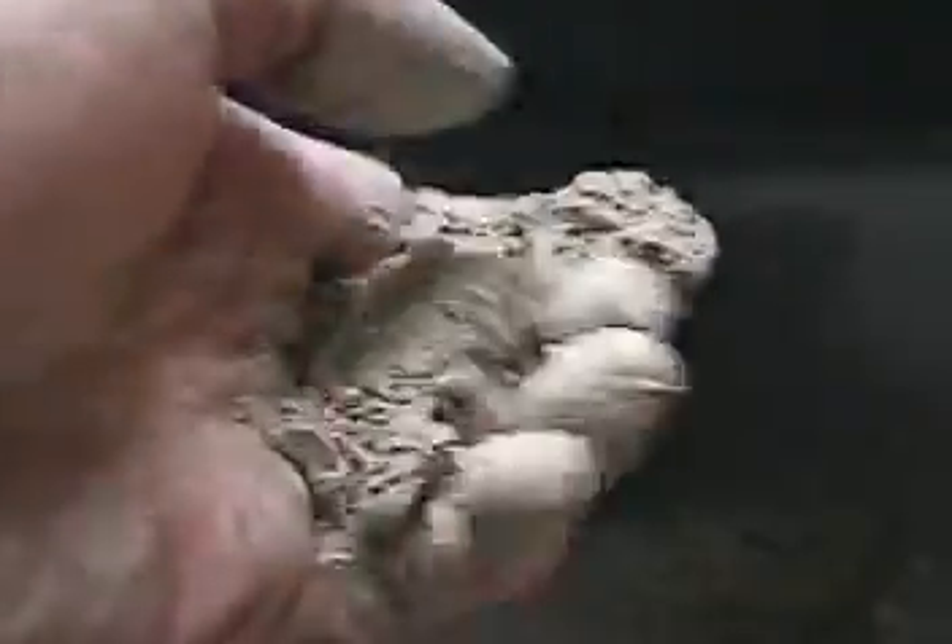Then you have ball clays, which are sort of the opposite — the fine grain, elastic ones. Those are used for making clay shapeable, pliable, smooth. They also increase drastically the shrinkage rate and increase things like warping and cracking when the clay dries. So there's always a balance. Then there's kaolin, which is a white clay — it's what's primarily used in porcelain. You mix that usually with feldspar.